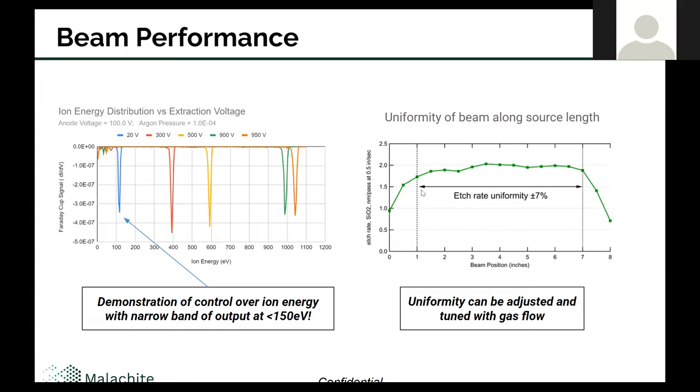On the right, I look at the uniformity along the length of the beam. The full length is eight inches or 200 millimeters — the source shown previously. I'm looking at the etch rate on a Thermox wafer: I transfer the wafer past the source and then measure the resulting film thickness to get an etch rate and uniformity. There's a little bit of fall-off at the edge in the first inch or so, but it gets quite flat. In this iteration I'm at about plus or minus 7%, which is good enough for most of our applications, but we're actively working to improve that further. This can be adjusted by the gas flow into the source body, and we're looking at making improvements to the gas distribution and control to tune out this deviation at the edge.